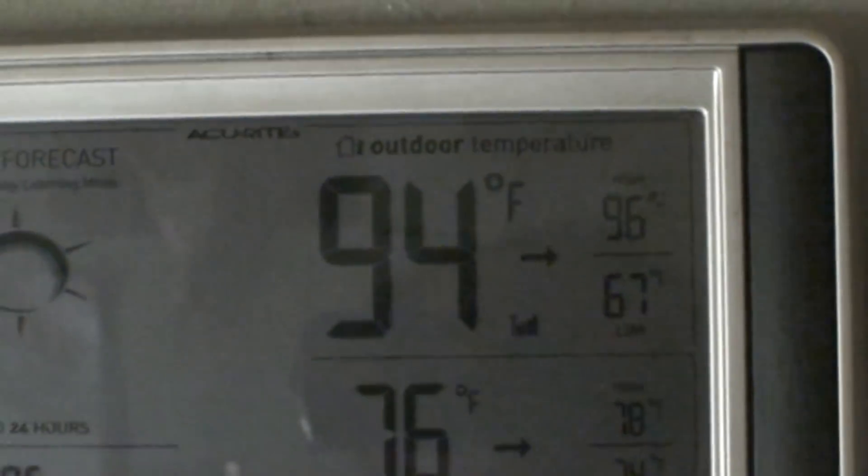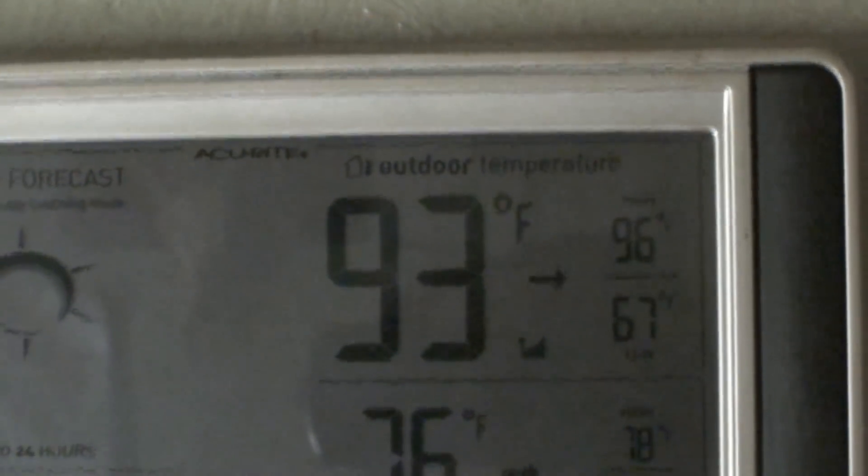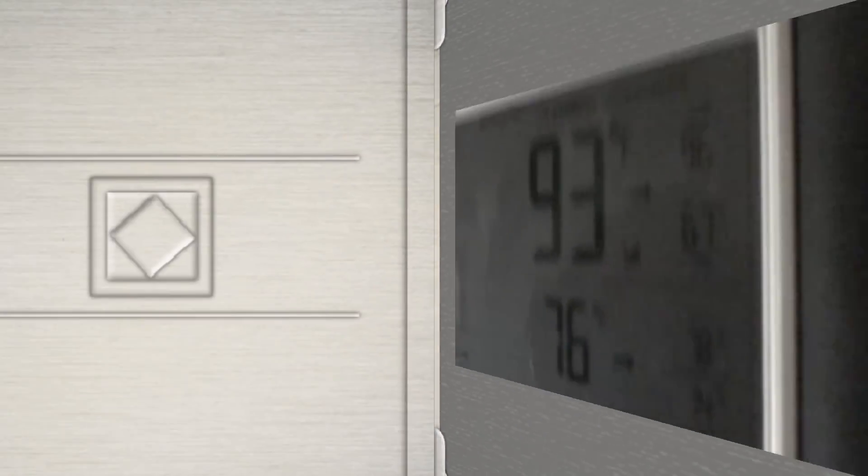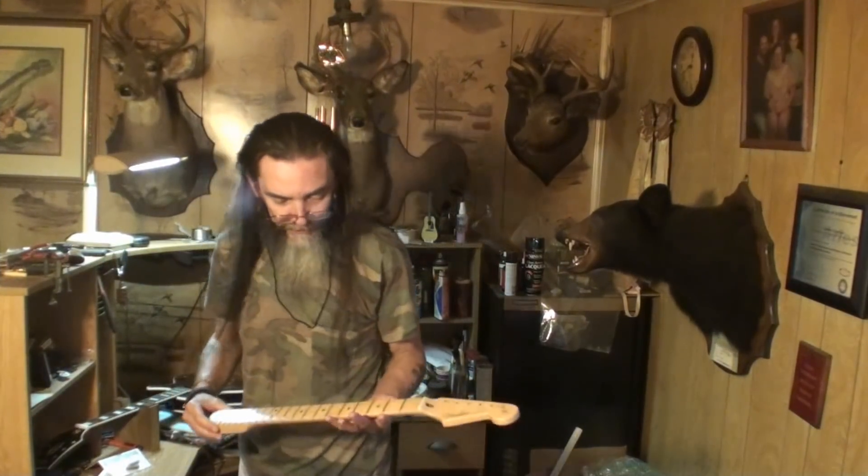Well, only 96 today — there was 98 yesterday. It's a cool day, 93 right now. Unbelievable. I'm sweating even with the AC running.